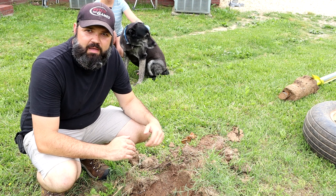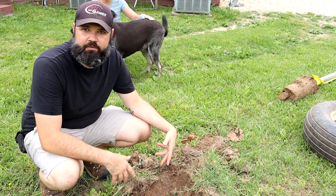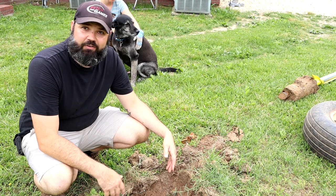Next thing you're going to want to do is fill this hole in. Since it was a void, the dirt that came up isn't going to be enough to fill it in. You're going to want to get a bag of sand, a bag of rocks, or some dirt and dump it in there — you don't want to break your ankle on this hole.